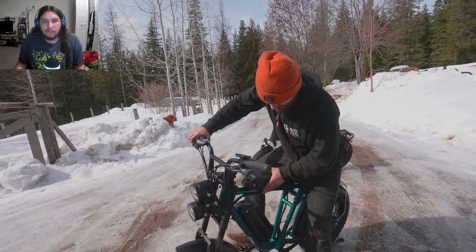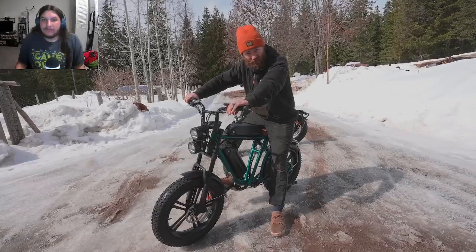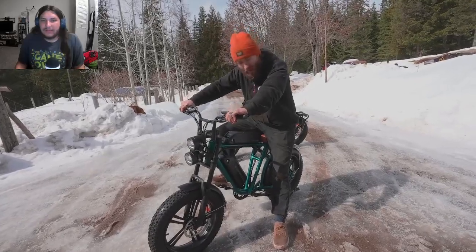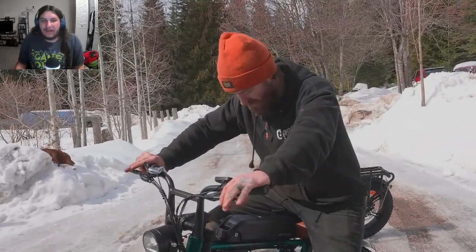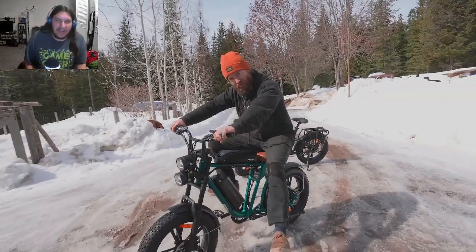It's got dual batteries which gives a range of up to 50 miles without pedaling. He doesn't love the fact that there's a battery right at your crotch that could explode at any moment.